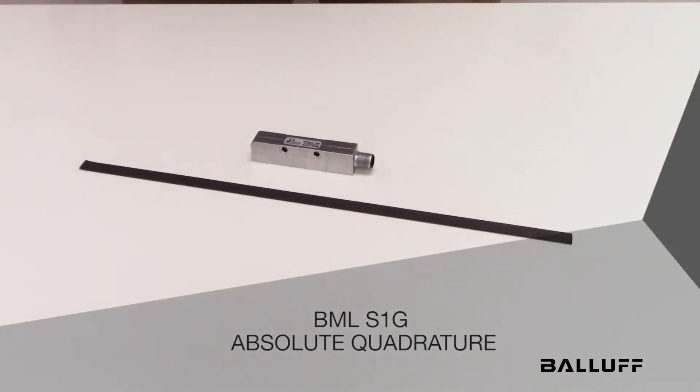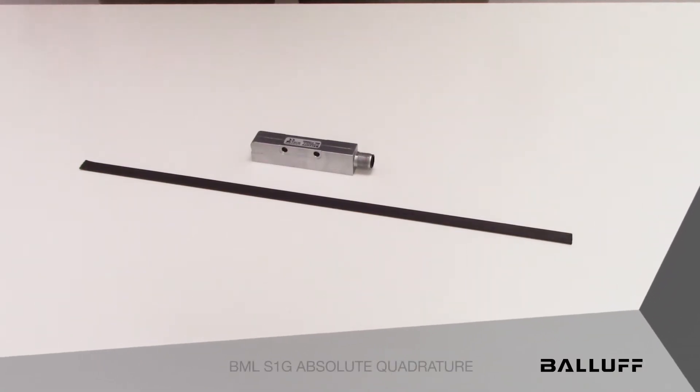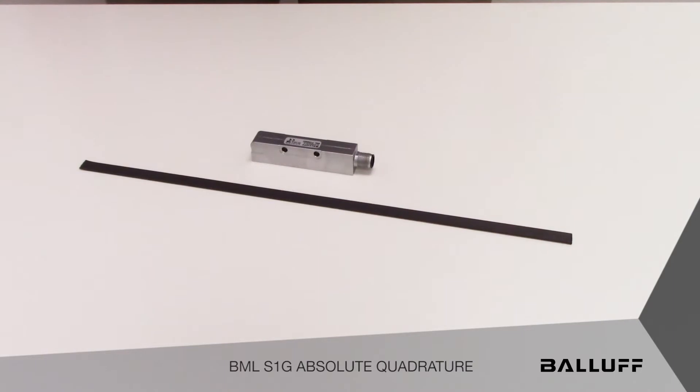Introducing the Balif BML S1G Magnetic Linear Encoder with Absolute Quadrature Interface. The BML S1G is the latest addition to Balif's Magnetic Linear Encoder family.